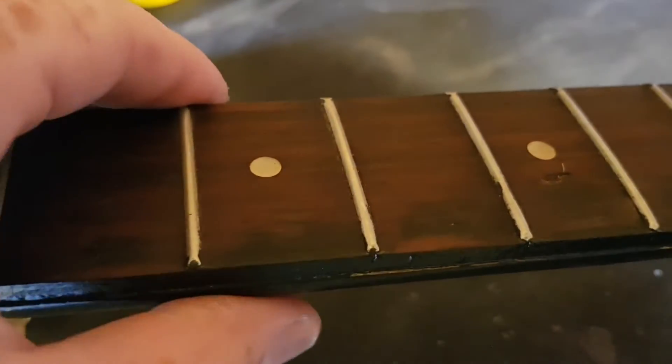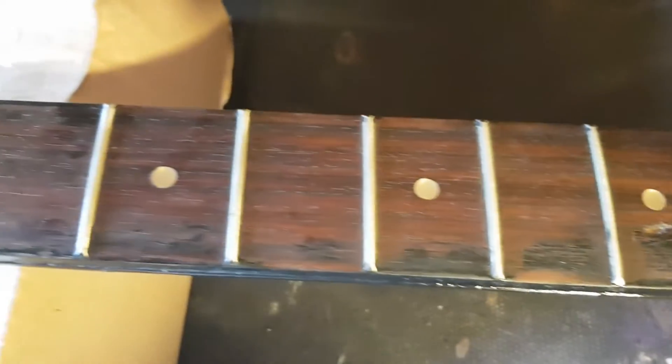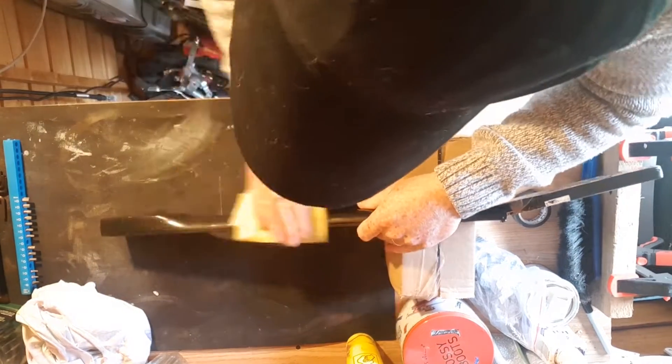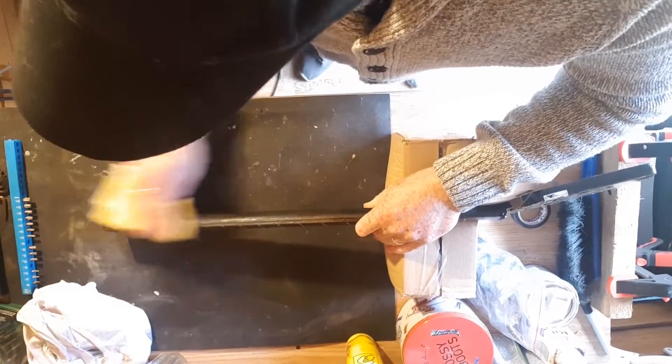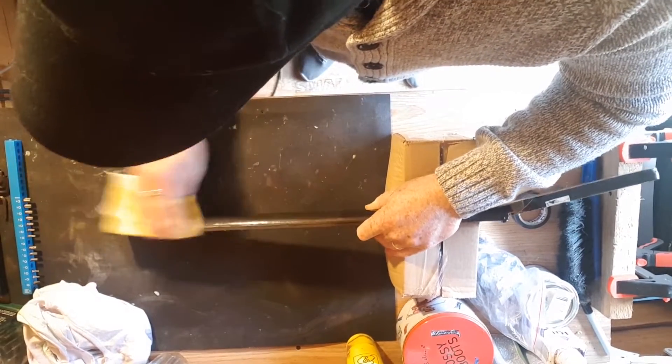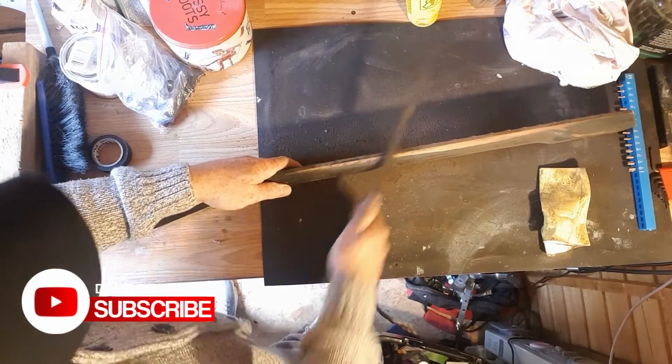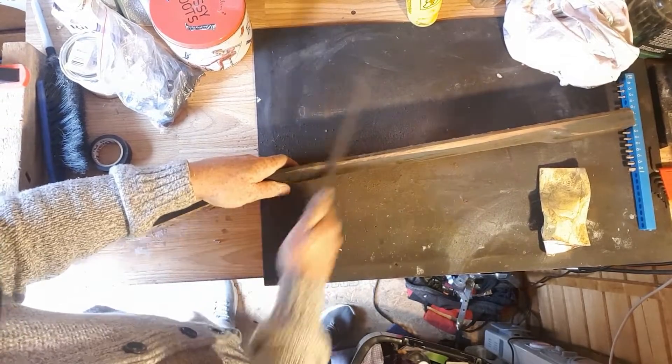The neck has issues with the fact that the binding is now missing. So instead of adding a new binding, I'm going to sand it round and take this finish off and refinish it — or leave it bare, I don't know, we'll see. It's got some damage on the fretboard but I'm not too worried about that because it's going to have that vintage used look anyway. I've found it easier to use the square file to take the wood back and then sand it after to make it smooth.